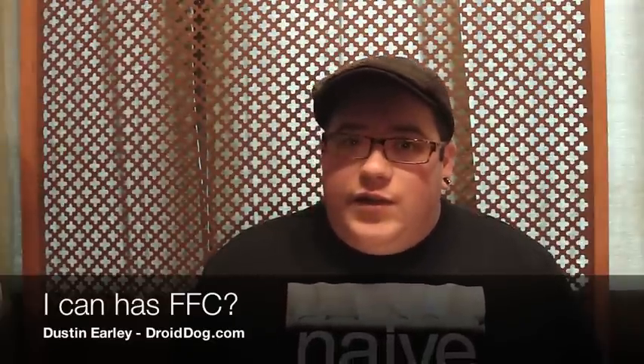Hey guys, what's going on? It's Dustin Early from DroidDog.com here, and today I'm going to be showing you video proof that I have a front-facing camera working in my Samsung Vibrant.